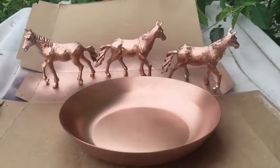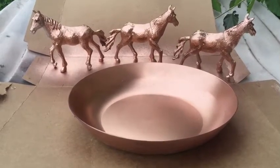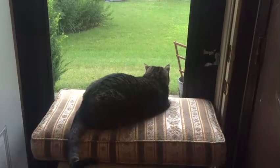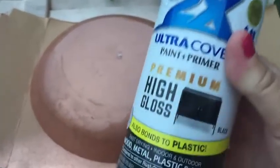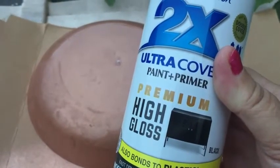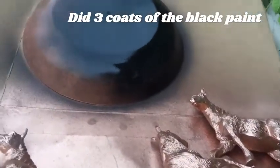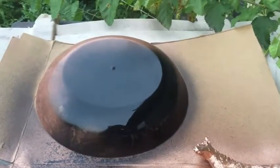I'm going to leave these out to dry and then flip the horses over to finish painting them. Time to paint the bottom side of the horses. Using Rust-Oleum 2X Cover high-gloss premium paint, I'm going to do it the same way — just lightly go back and forth until it's done, then let it dry.